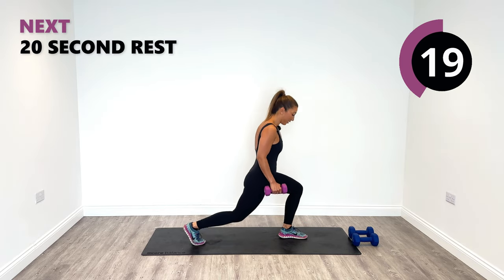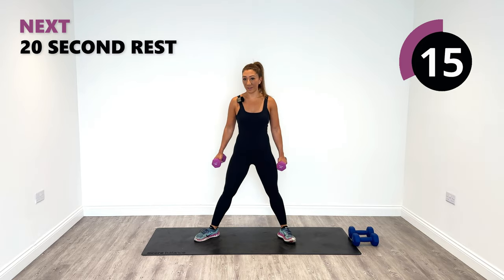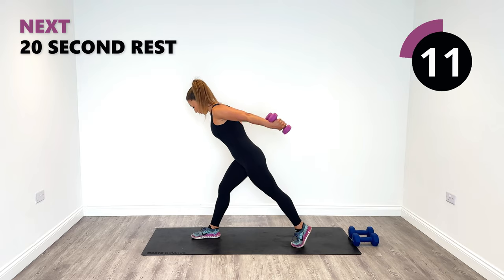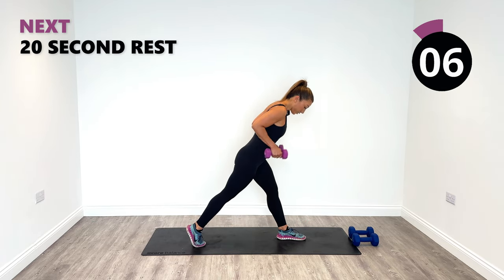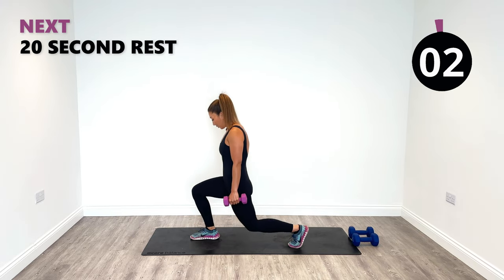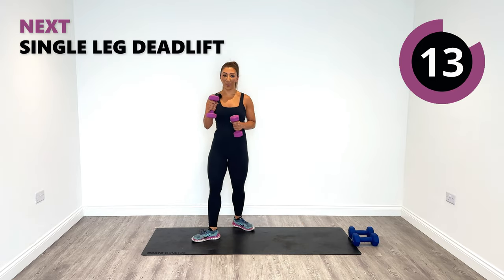Kick back, well done. You've got to focus because now there's two things to think about. All the way down, rise, kick back. Let's go for one more and then relax. Nice work, well done.